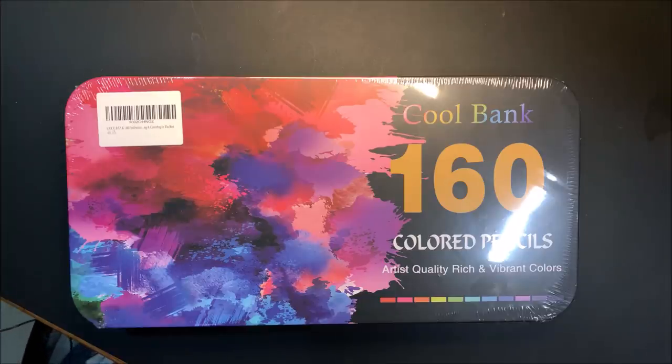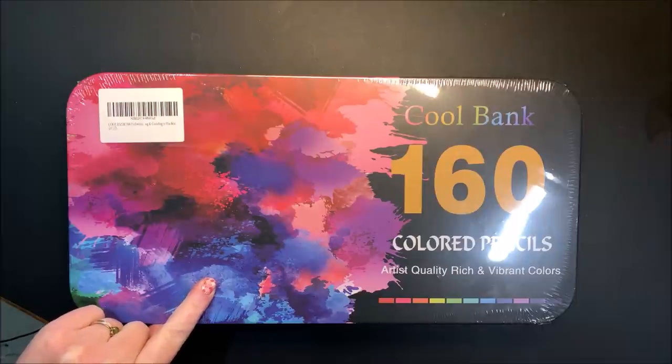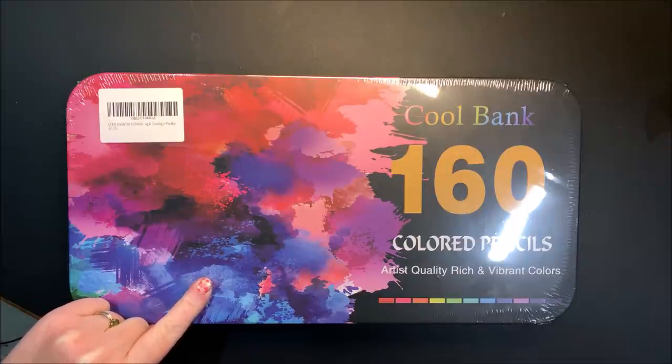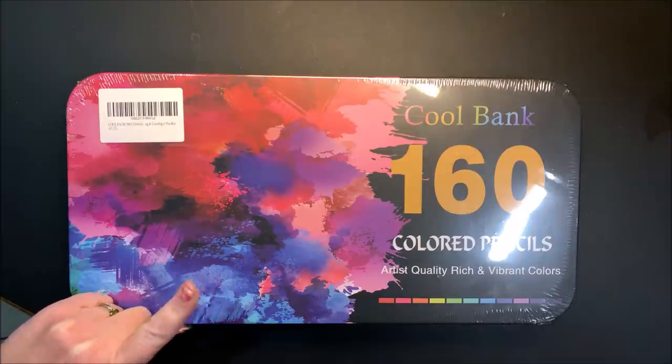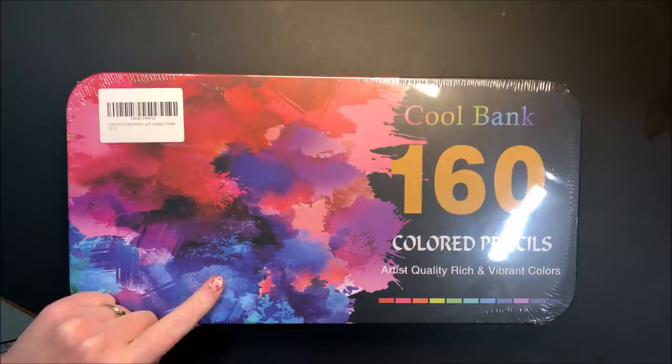Hello everyone and welcome back to Lisa's Corner. Look what I got. That darn recommended or suggested for you part of Amazon gets me quite often. I had a look at these colored pencils when they came up in my recommended list and they got such high reviews — almost five stars across the board. I looked at the reviews and they had nothing but praise for these pencils.